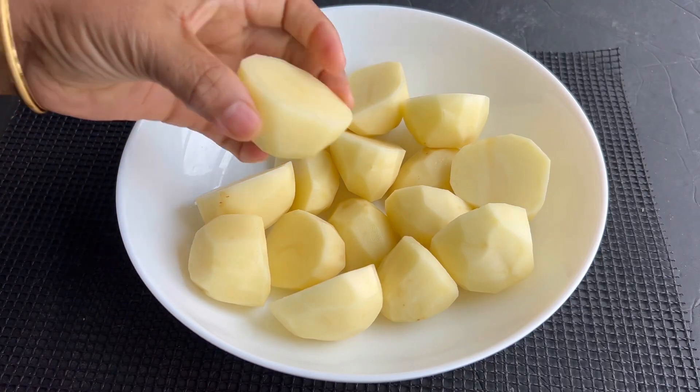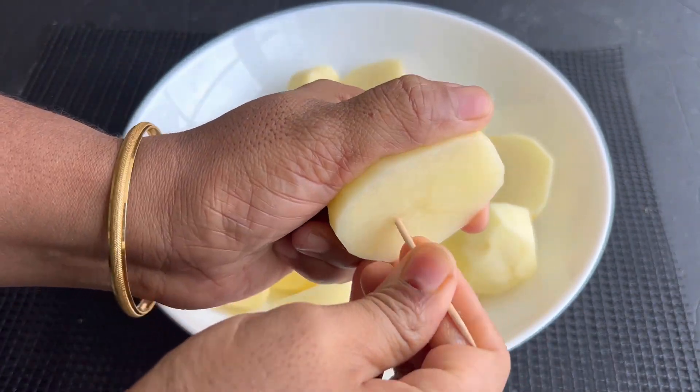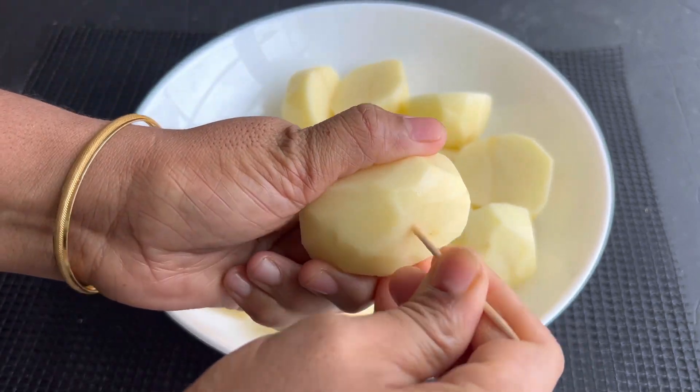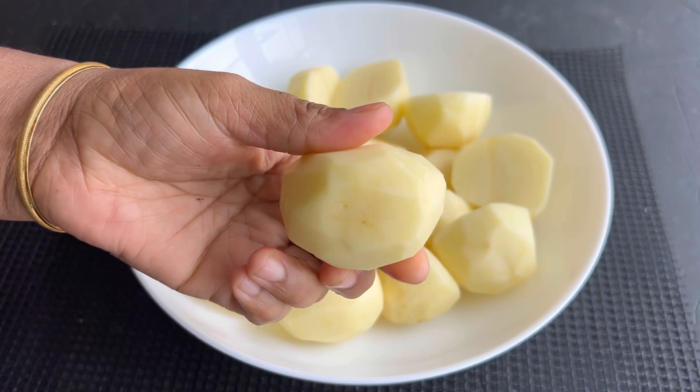Firstly, clean well and peel 8 medium-sized potatoes. Cut them into two halves, then make a few cuts on the potato with a toothpick or with a fork.